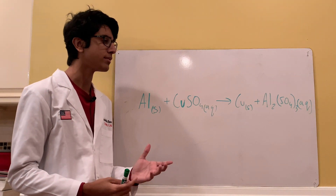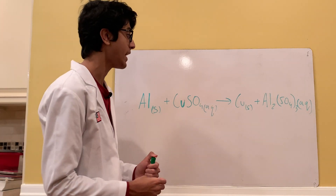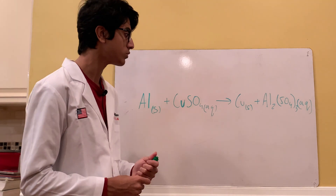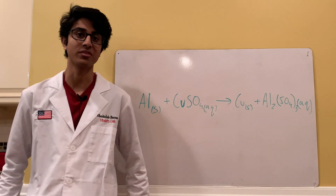The copper metal has a dark, reddish-brown color to it. We can filter that out and store it — it will definitely be useful for future videos. We can use that copper metal to make future copper complexes and more copper salts. You guys know I like making a lot of copper salts on my channel.